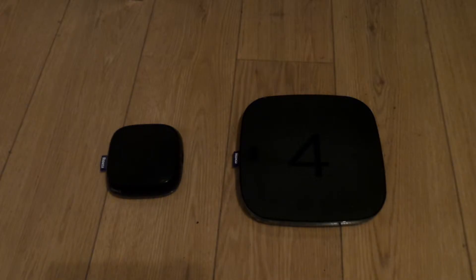To be fair, the Roku 4 is not all doom and gloom — it has some good qualities. On top of the box you have a button that lets you find your remote. The remote on the Roku 4 has a speaker on it so you can find it if you lose it.